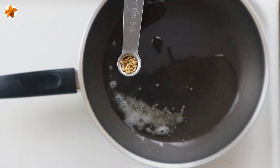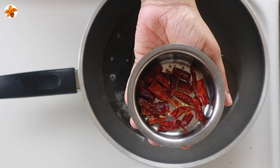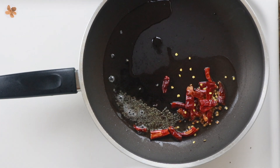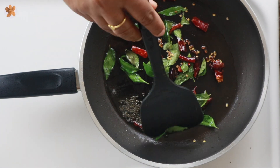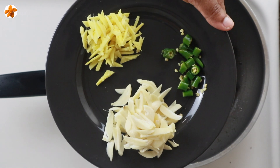1 tablespoon, then 2 tablespoons. 1 teaspoon of crack. 1 teaspoon of rice, 1 teaspoon tablespoon.